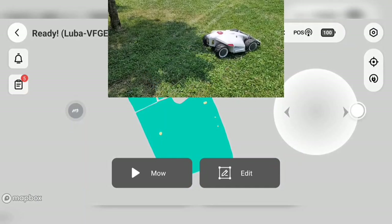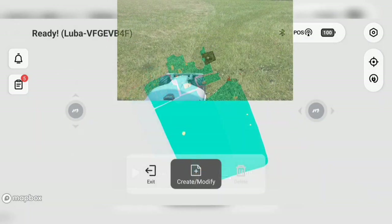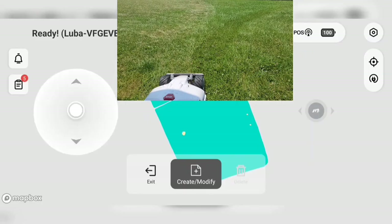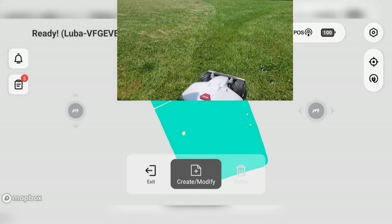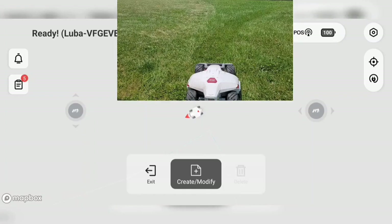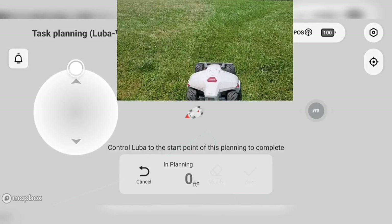You literally just move the toggles around and you can drive this thing like a race car — it's actually pretty quick. Now that we're in the area we want to map, I have the Luba set up. You can see the app where it says create/modify. I'm actually going to add a task area. I understand, and let's walk with the lawnmower as I control it down our line.